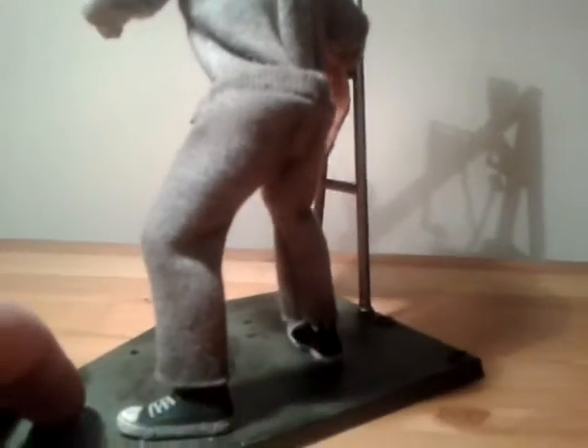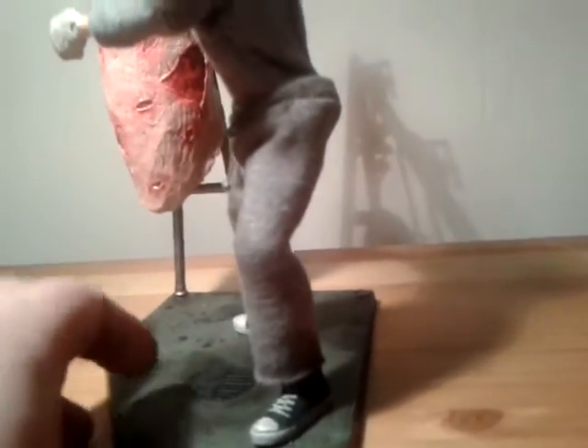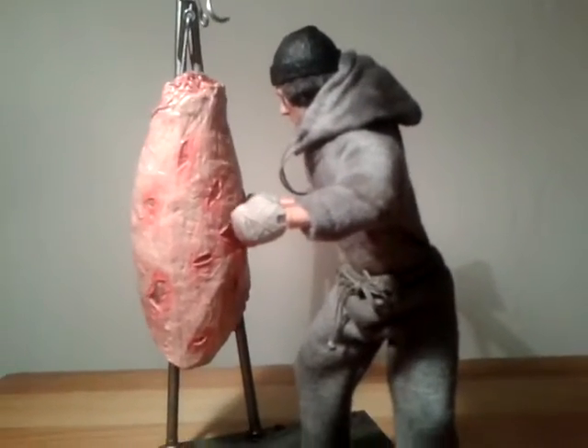Still got a few minor little things to touch up, like the little Converse symbol on his boot. I've started it but I don't know if I'll bother putting the little blue star in — it might be too tricky.